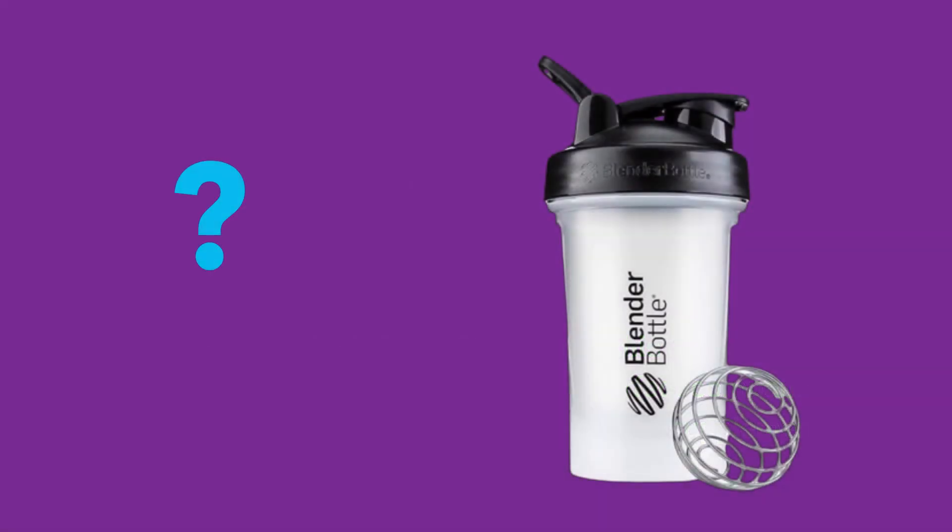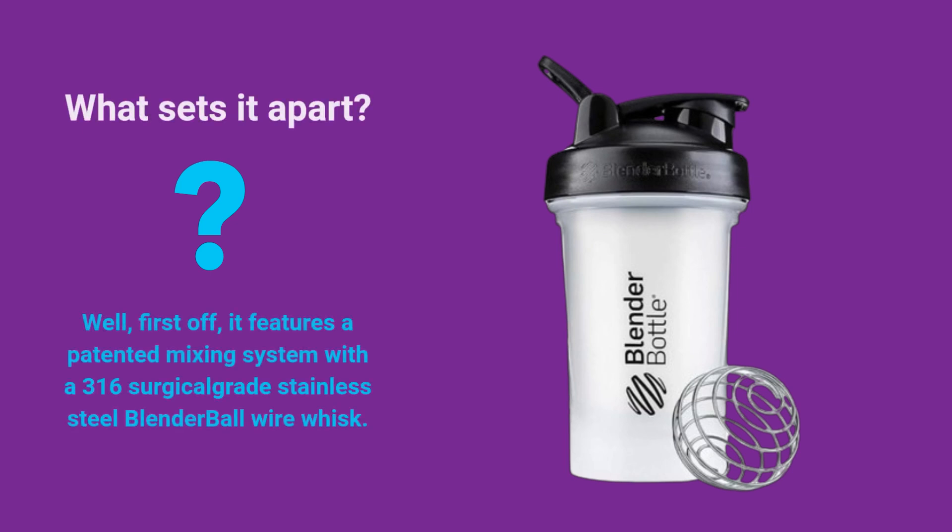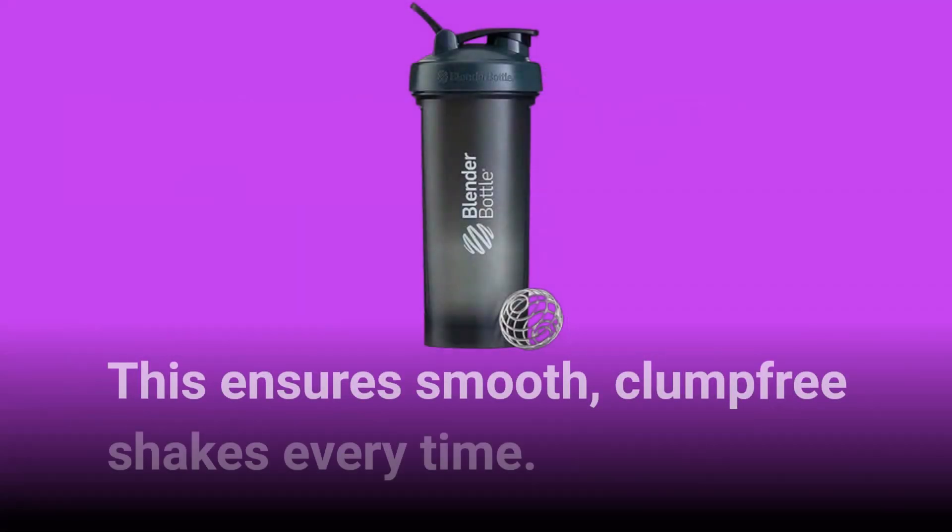What sets it apart? Well, first off, it features a patented mixing system with a 316 surgical grade stainless steel blender ball wire whisk. This ensures smooth, clump-free shakes every time.